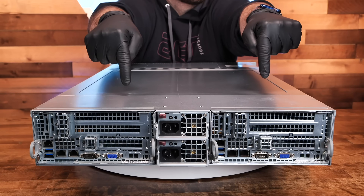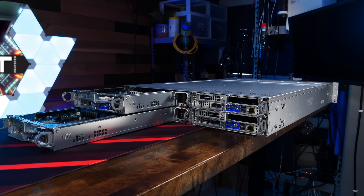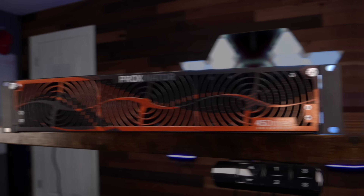You guys know how much I love unique and interesting servers in my home lab, starting way back with my first dual node SuperMicro server, then on to the quad node server and a Proxinator. So what special server do I have in store for you this time? Well, you're just gonna have to stick around and find out.